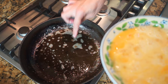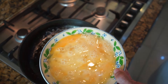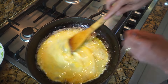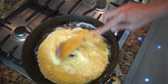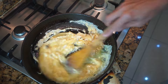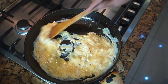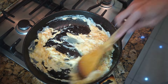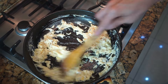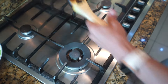Now in the same frying pan I've put another tablespoon of oil and I've beaten the five eggs with a pinch of salt. We're going to make this into scrambled eggs — this doesn't take long. Then we're going to keep this aside as well.